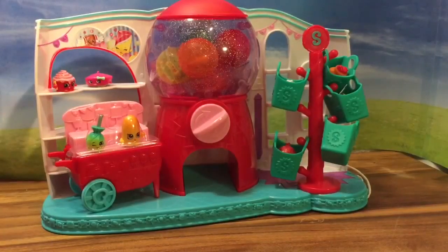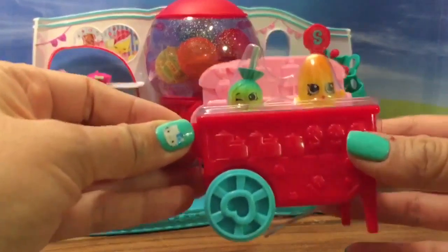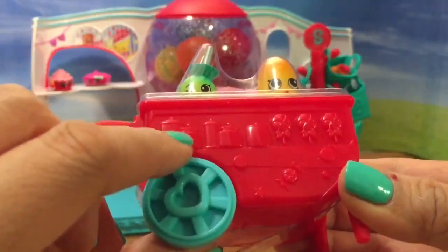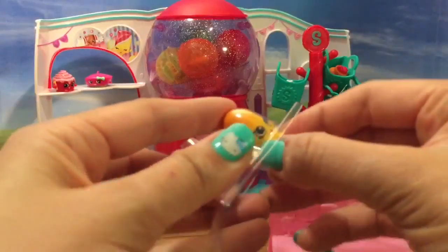Oh my gosh, the set is so adorable. It comes with this little cart — can you see that? The cart is so adorable. It has wheels and a little heart on it, and there's little lollipops and some candy jars. And then there's these two exclusive Shopkins. So let's open them up and take a look at them.